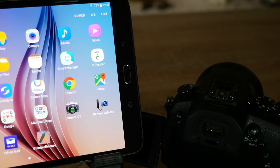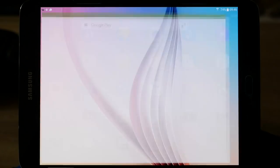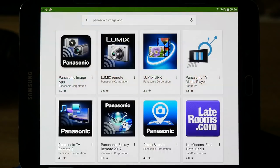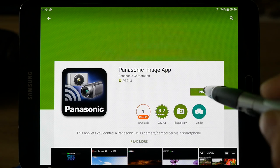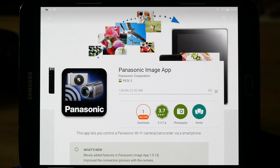The first thing to do is to download the Image App if you've not already got it on your Android device. To do that we need to go to the Play Store. With your tablet connected to the internet, select Play Store and then from the search menu type in Panasonic Image App. Click the app itself, you get the option to install it. Set the various conditions the app requires and it will download the 22.93 megabytes of app, install it onto your tablet, and then you can open the app.